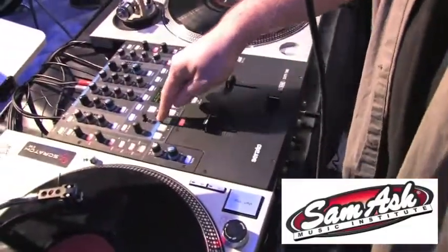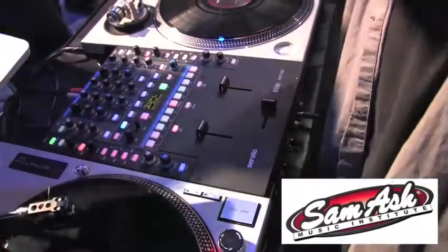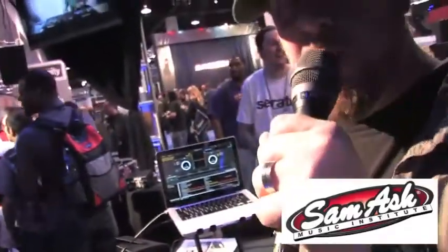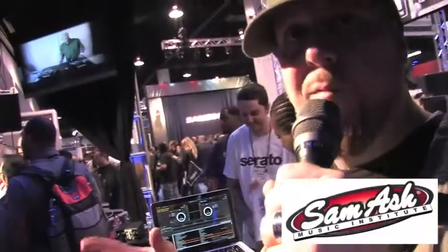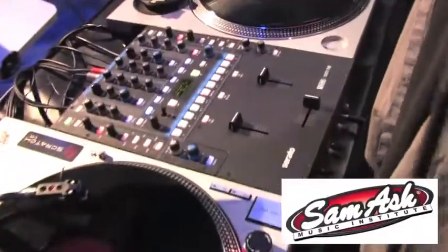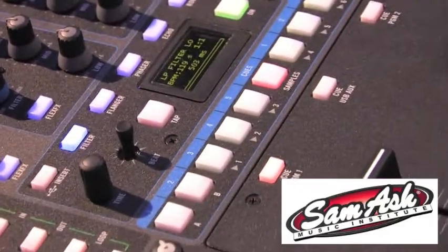You can also use the beat joystick here to go up or down and double your effect time. So if I have a delay on at a one-measure delay and I want to double that, I click the joystick — now it's two measures. Click it again: four, eight, 16, 32. You can go down the same way, and when you get to three-fourths, it gives you a three-fourths option instead of jumping from one and a half to one-fourth.